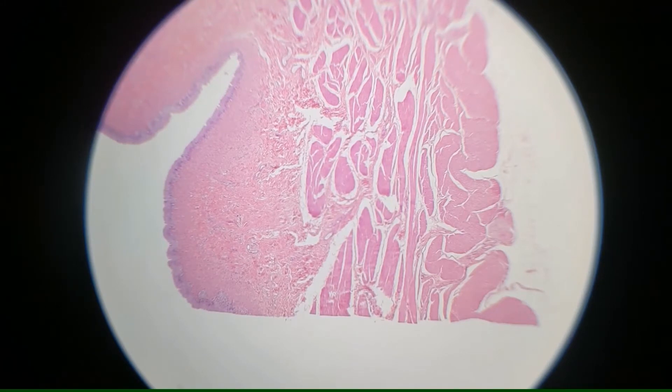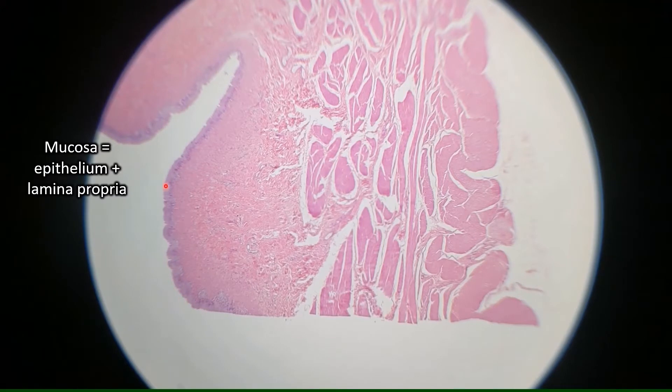The bladder has three different layers. The innermost layer is the mucosa, and just like all mucosas, it's made up of an epithelium and lamina propria. This thin layer up at the top is the epithelium, and it is transitional epithelium. The lamina propria is the much thicker layer right underneath it. So all together, this is the mucosa.